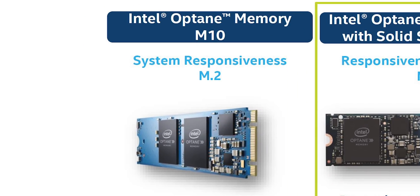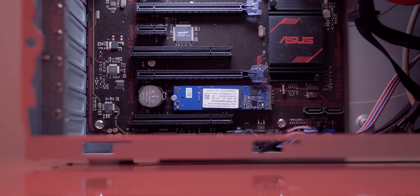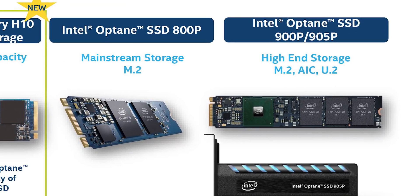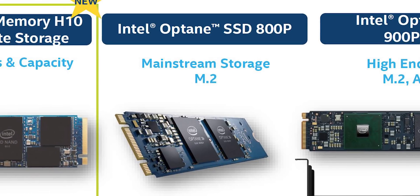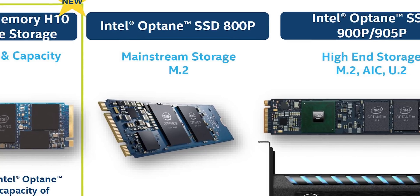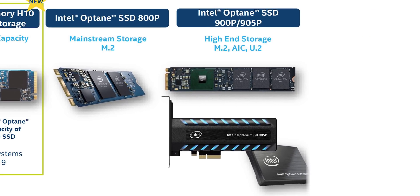That's where the Optane memory M10 comes in — it's targeted towards entry-level systems with spinning hard drives. The drives without the memory designation are full-blown SSDs. In the mainstream market, there's the 800p series that's only offered in really odd 118 and 58 gigabyte capacities. And finally, there's the Optane 900p and 905p which use higher capacity 3D XPoint modules and cost an absolute fortune, so those are pretty much reserved only for enthusiasts with pretty deep pockets.